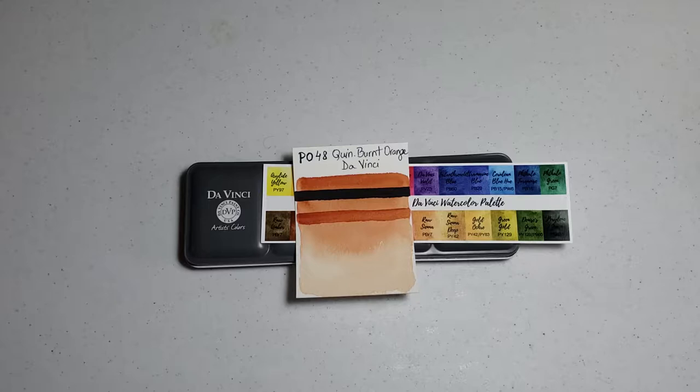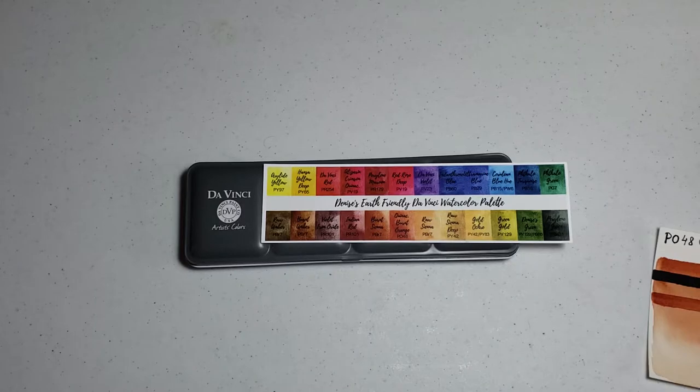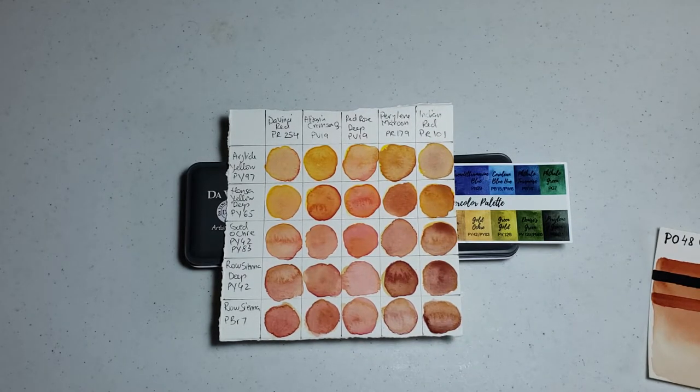I like bright oranges, almost like construction orange, so I tried to figure out if I could get something like that using the yellows and the reds that are in the palette. This is a chart I put together on Canson watercolor paper. The colors didn't come out as bright as they probably would on Arches or any other 100% cotton paper, but this gives a good idea of what the colors might look like. I also probably used a little more water than I normally do.